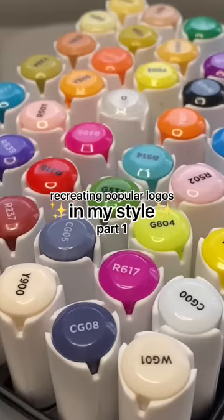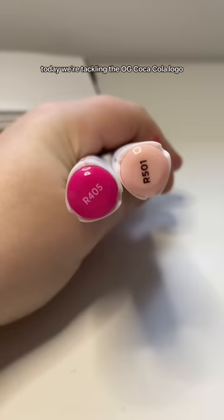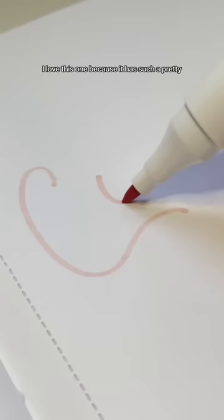This is part one of recreating popular logos in my own style. Today we're tackling the OG Coca-Cola logo. I love this one because it has such a pretty script style lettering.